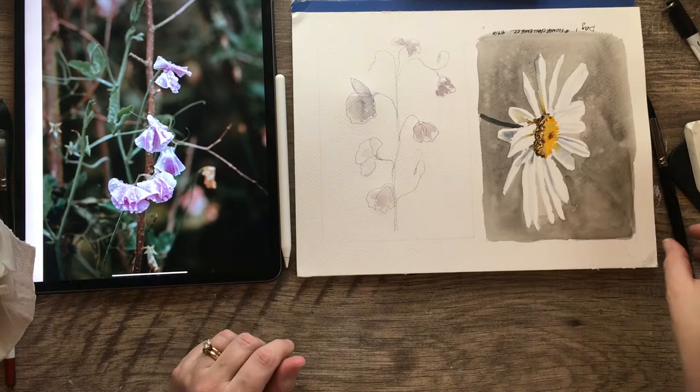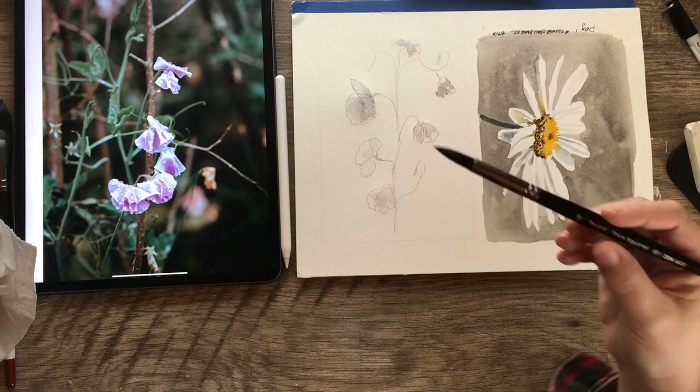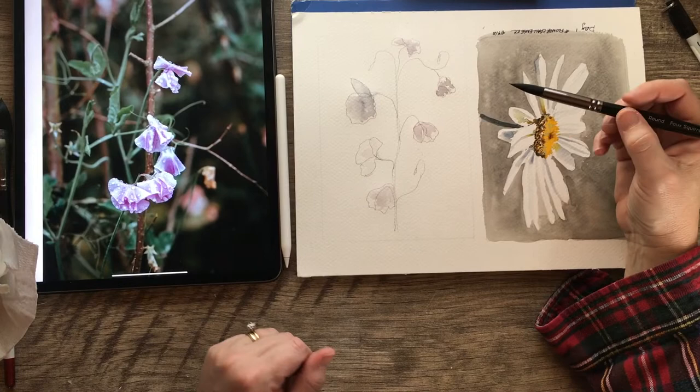I'm using a number 10 round faux squirrel brush — this is a faux squirrel brush from Zen Art. These are the new ones they sent me and I really like them. They're watercolor brushes and they come in a little set. I have them linked in my smart bio as well — they sent these to me to try out.